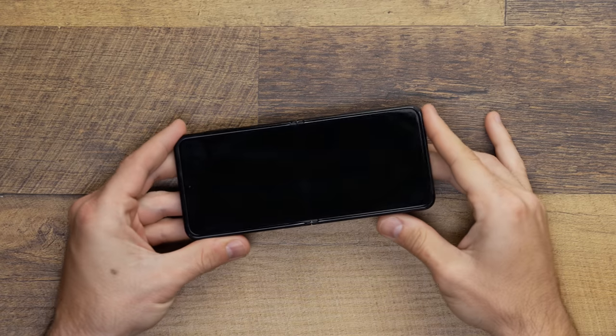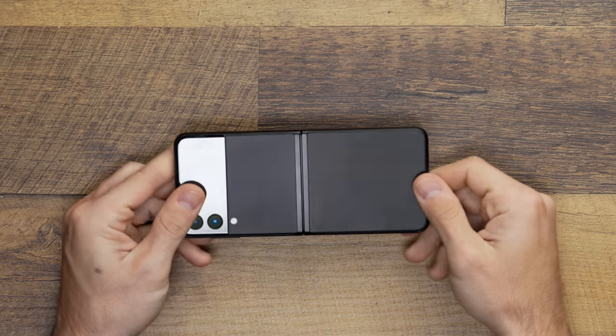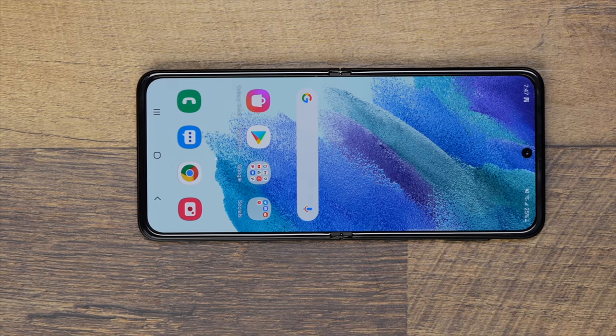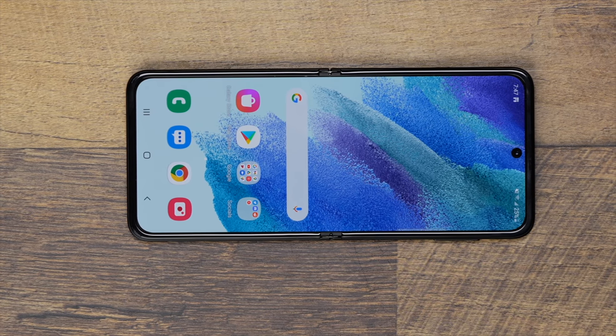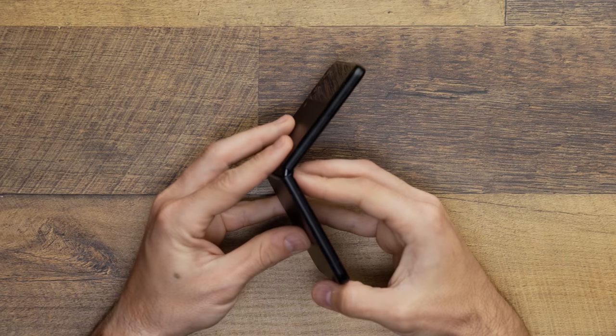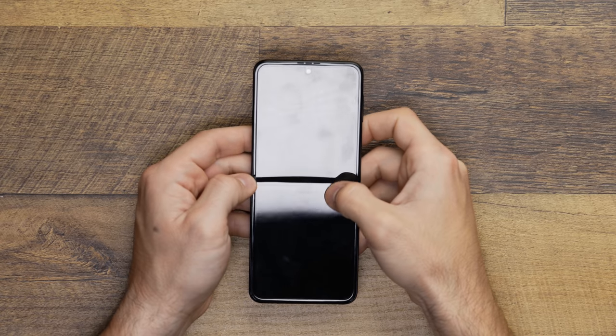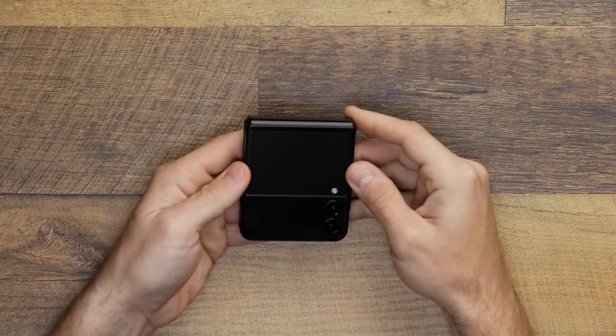The screen isn't perfect though, and my main complaint thus far is the thing that makes it so unique. Because of the fold, you have this little crease in the middle. While looking at it, it doesn't bother me in the slightest — I don't mind notches, punch-outs, or bezels — so when looking at the phone I don't really see the crease. But what I really don't like is how it makes the screen feel. The crease is right where my hand naturally rests when I'm trying to scroll through websites, and I can feel that bump every time I try to scroll. It's driving me crazy.